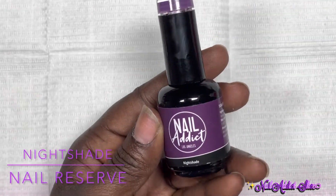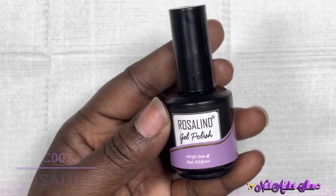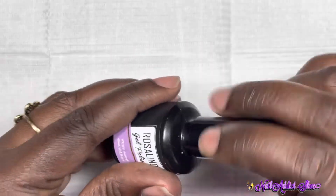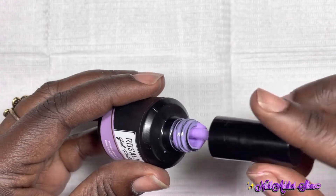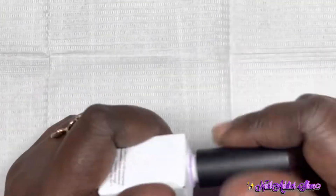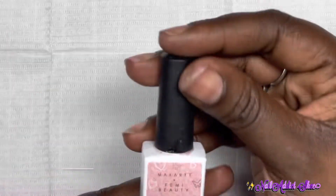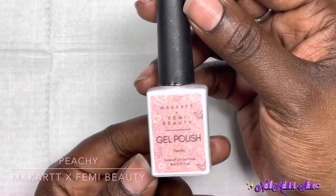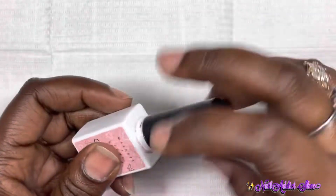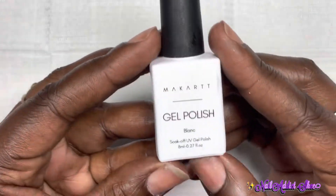The products I'm using today: Nightshade by Nail Reserve, formerly known as Nail Addict — a really pretty shade of purple. I'm also using a purple shade from Rosalyn (I'll put the color number on screen), lavender from McCart which is a very light purple, PG by McCart and Femi Beauty which is a nude gel polish with shimmer that I love for a nail bed, and Blanc from McCart which is their white polish.